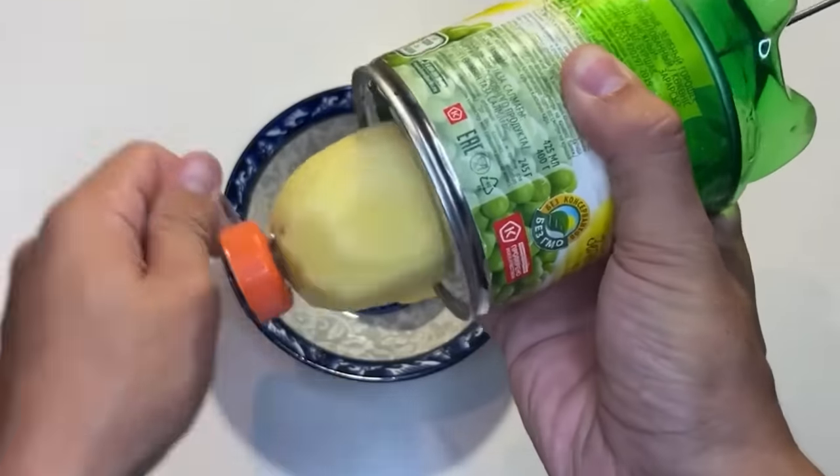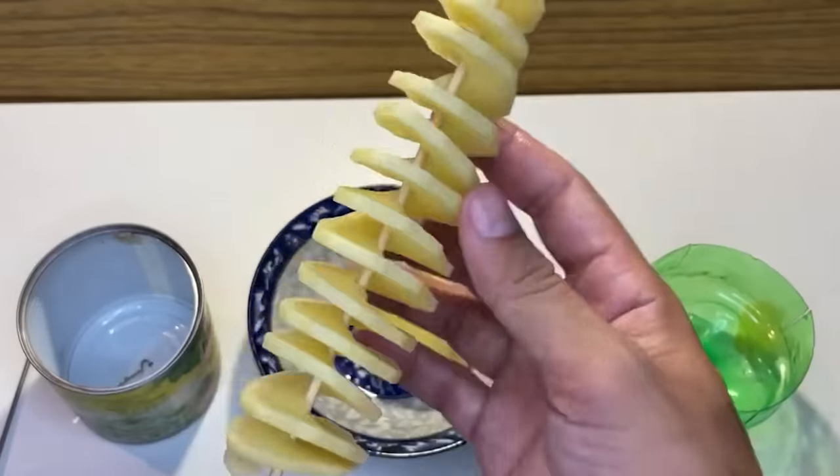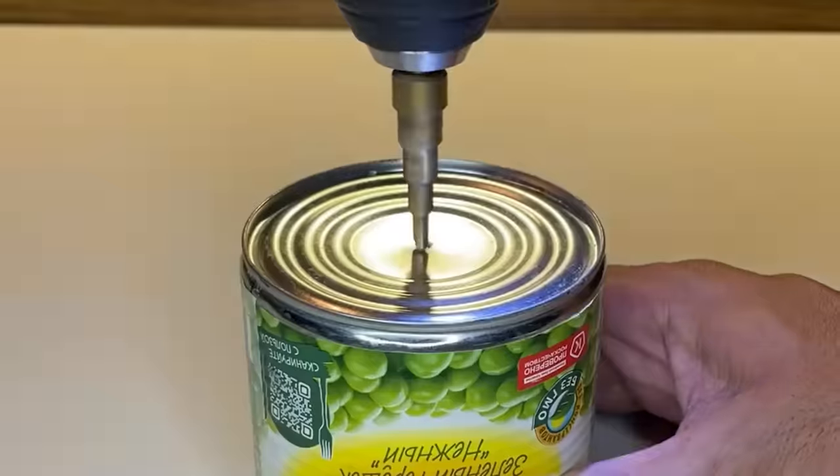A DIY potato slicer that turns tubers into spirals. Doesn't that make you consider starting your own business?